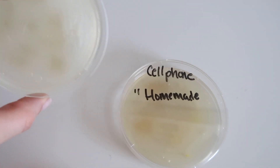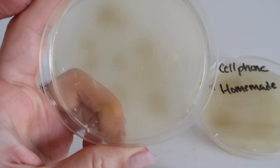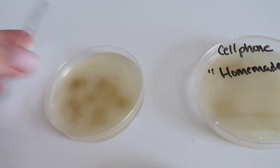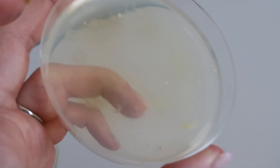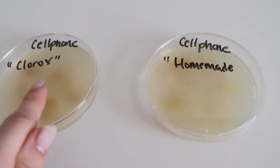Let's look at the Clorox one for the cell phone — there's still a little bit of residual growth left but for the most part it's pretty clean. The little white specks that formed are additional bacteria still growing. The homemade one actually has just a bit more growth than the Clorox one, and some of it is new growth since I last cleaned it. It looks like the Clorox did better for the cell phone.